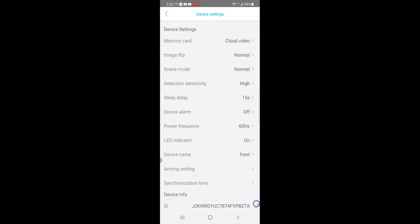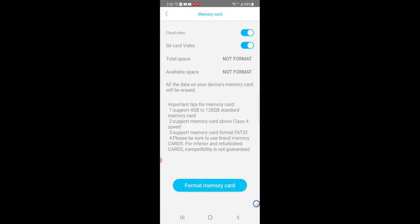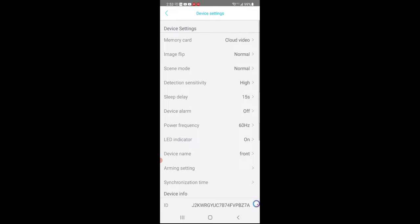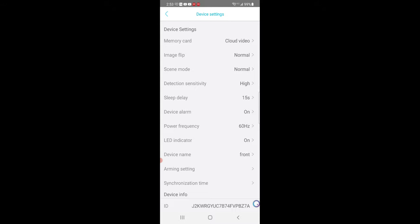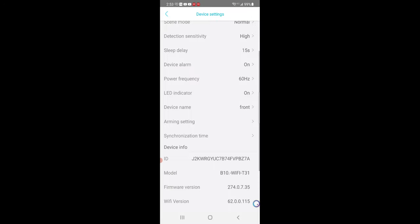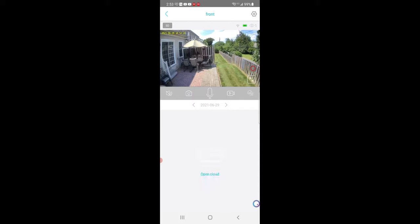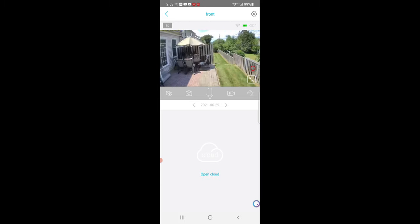Clicking the gear icon lets you change how you want the image to flip, scene mode, detection sensitivity, and more. I put in a memory card and I'm about to format it. You can choose how you'd like to set the storage. I also turned the alarm on — so when triggered, anyone who walks into view will set off an alarm. You can add a schedule as well, and the app will notify you of firmware updates. The app is super easy to use, the footage is crisp and clear, everything is zoomable, and overall it looks awesome.